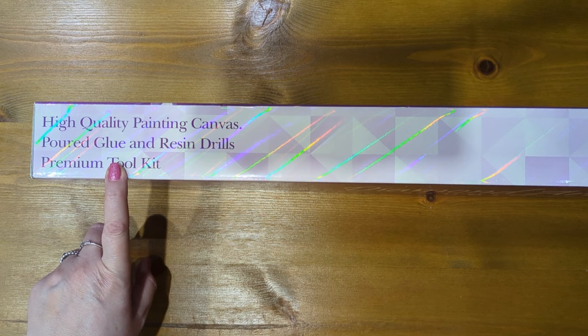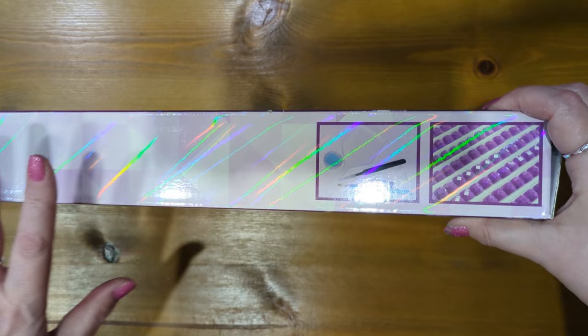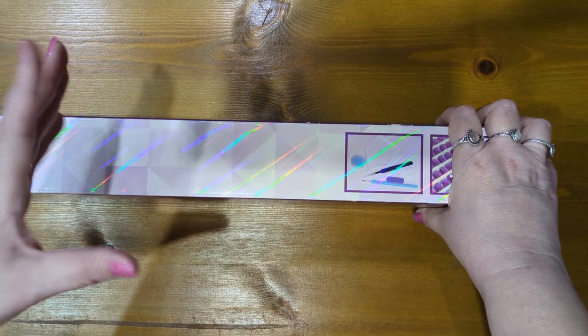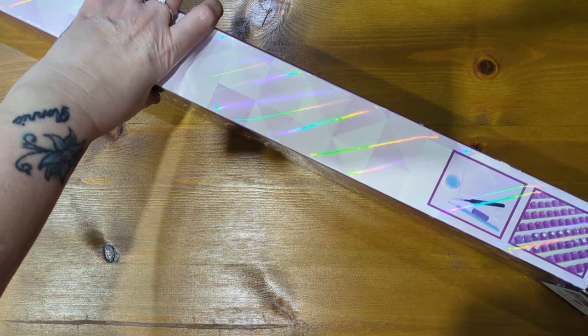On the other side of the box, it tells you it is a high quality painting canvas, and it gives you an image of what is in their toolkit. Diamond Art Studio offer the option to have the toolkit if you want it — you can opt out completely or you can have just wax. I opt out completely because I use my own trays and pens anyway. I quite like the fact that they offer to not have the toolkit, because most of us use our own stuff anyway. The image of the kit is also on the end of the box.